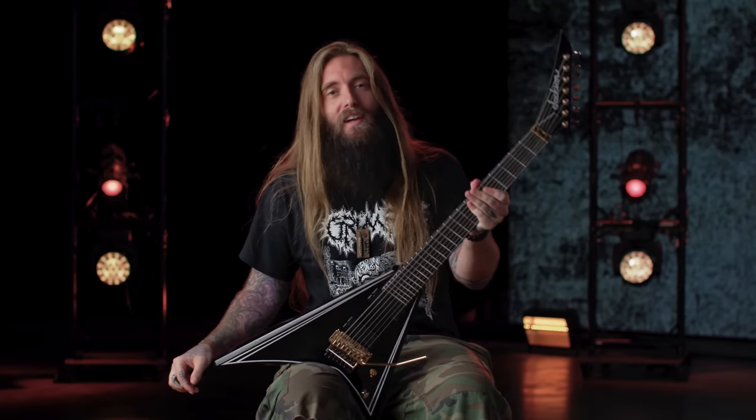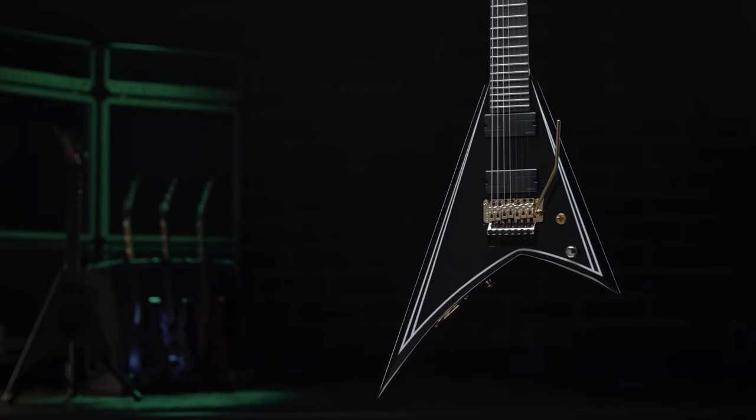What's up? This is Mark Heilman. I'm hanging out with Jackson. We're checking out my new signature guitar. Hope you like it.